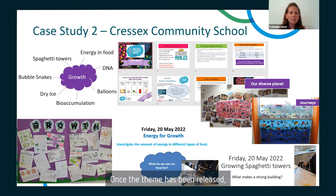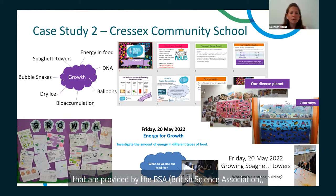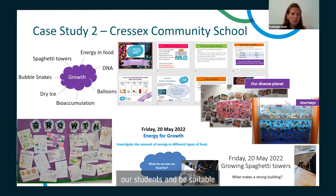Once the theme has been released, we will have a look at the wonderful activity packs that are provided by the BSA. We will select from the packs a few of the activities that we think will engage our students and be suitable for a range of different abilities.